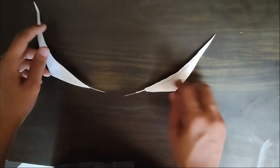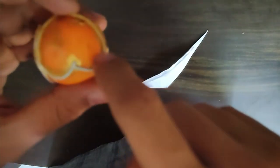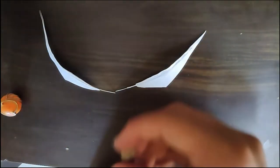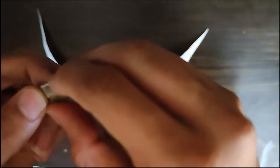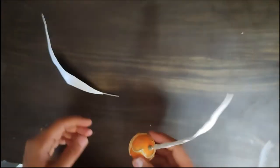For making the feathers, I have used a normal page and metal wire. Now take your golden snitch and make holes on both sides, then insert the feathers into the holes.